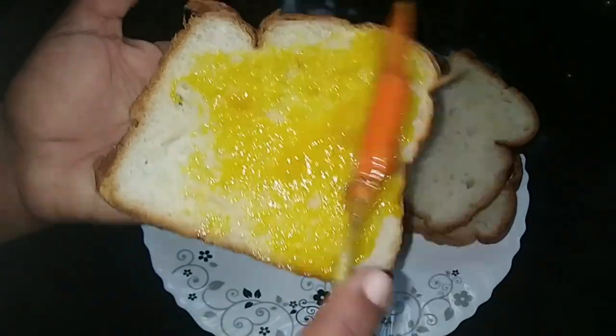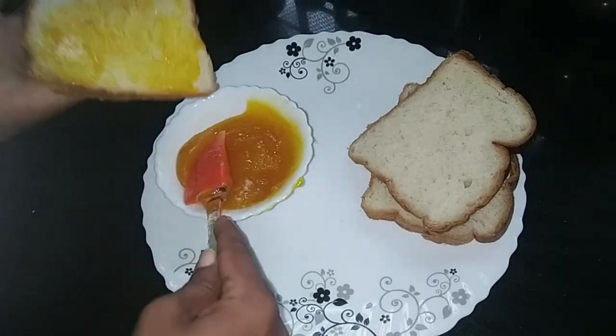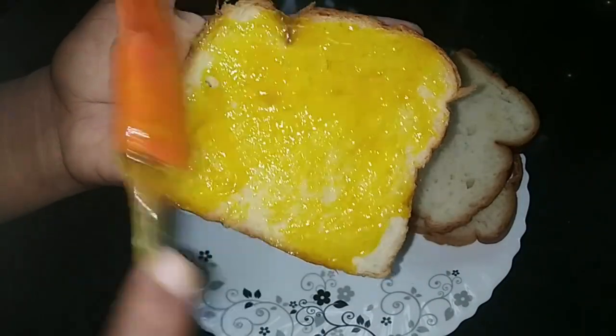Hello, Namaskaram! Welcome to another video. Today we have ready to cook the jam. We have a mango jam.